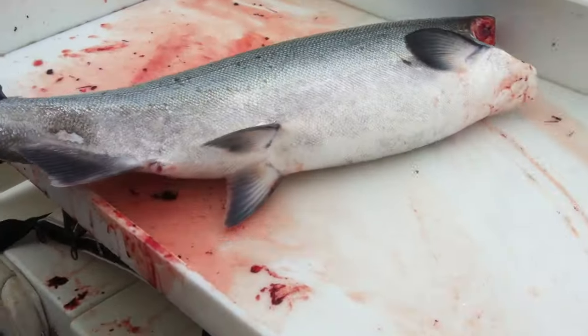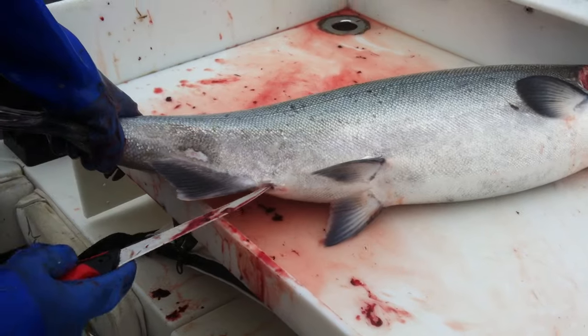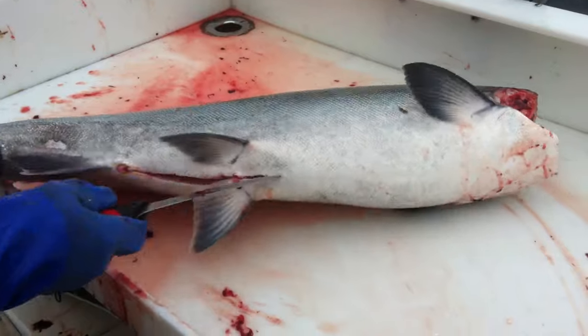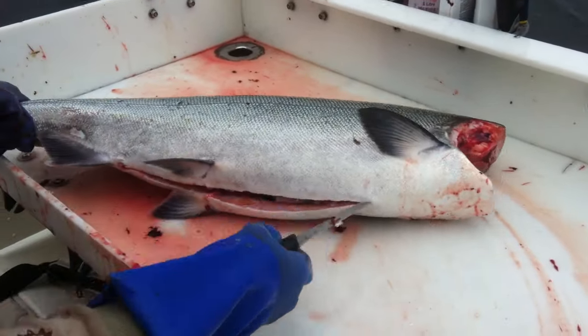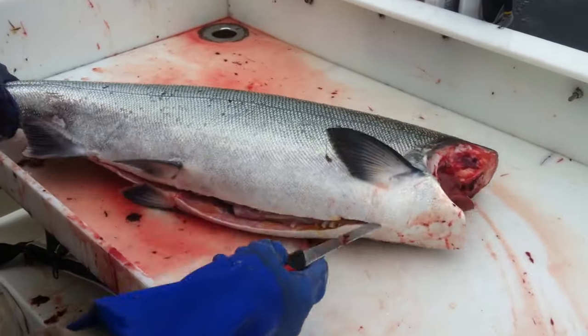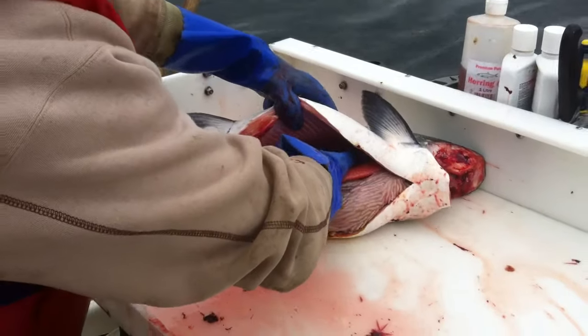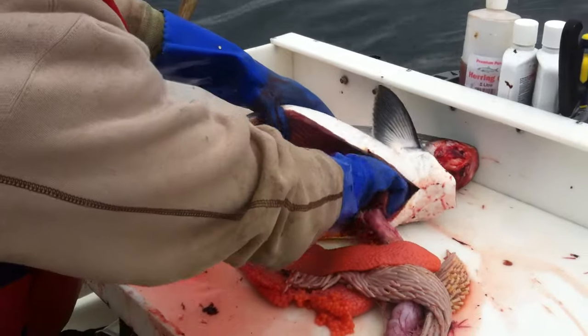You're going to grab it from the tail, go from the rectum to just before the throat there. Open her up. Everything should come out fairly easy now.